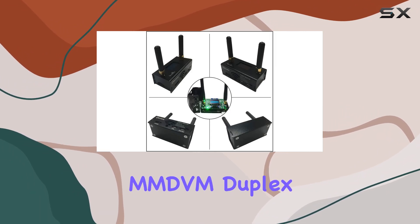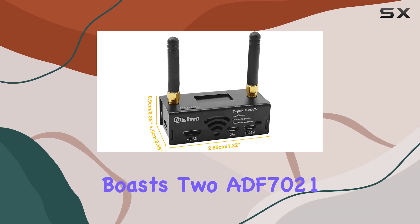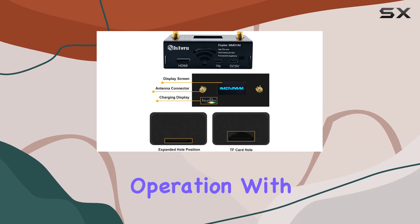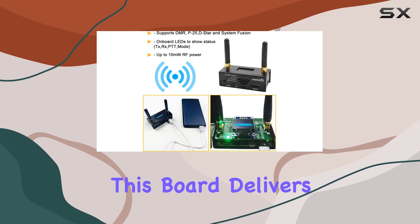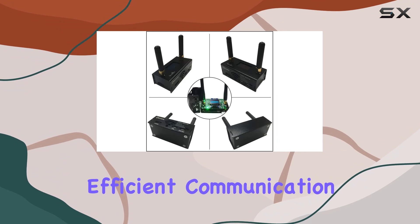The MMDVM Duplex Hotspot Board comes fully assembled and packed with features. It boasts two ADF7021 onboard chips, enabling duplex operation with two time slots on DMR. Powered by a high-performance 32-bit ARM processor, this board delivers up to 10mW RF power, ensuring reliable and efficient communication.